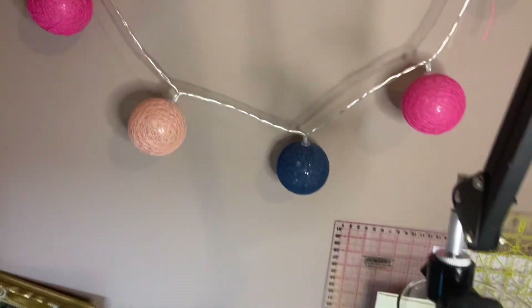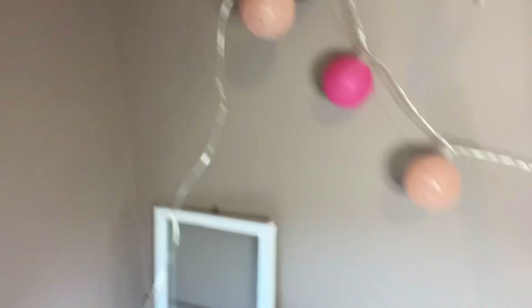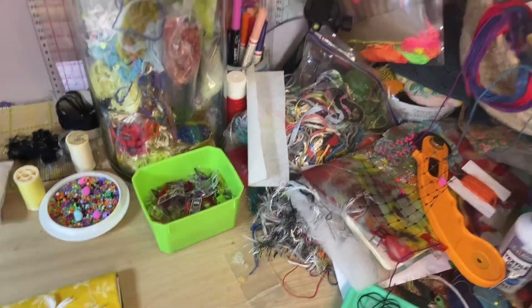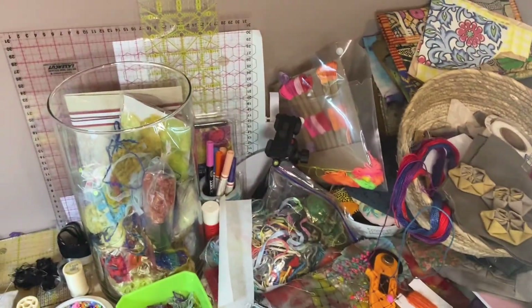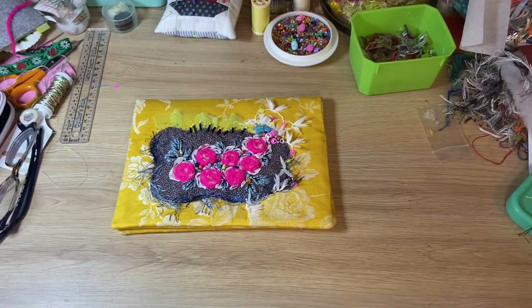I might do something with that other slow stitch piece I was working on over summer. Alright, I'm going to try and get tidied up — all my pearls there, I've got things to use. Thanks for watching. Bye bye.